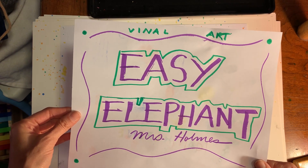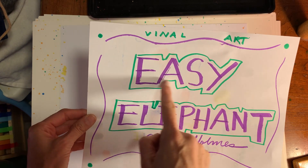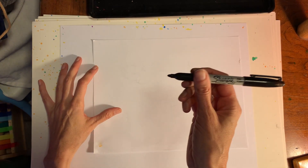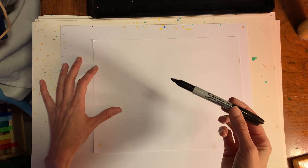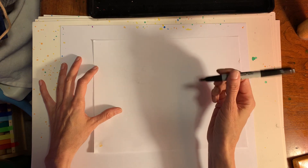Hi everybody, it's Mrs. Holmes again — welcome, visual students! Today we are going to create an easy elephant. The keyword is easy. We're going to take some simple shapes and make them into a complex object. I'm going to use a marker, but I highly suggest you use a pencil because there is some erasing involved. If I do it in pencil it's a little too light, so the areas you need to erase I'll cover with paper.